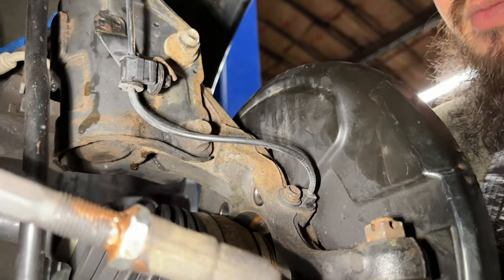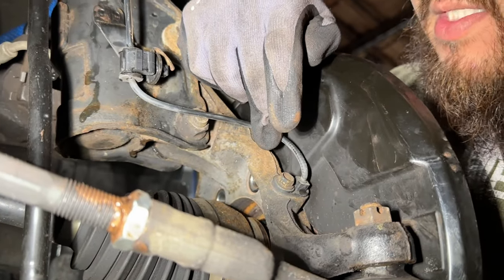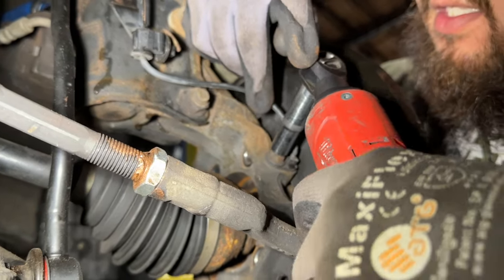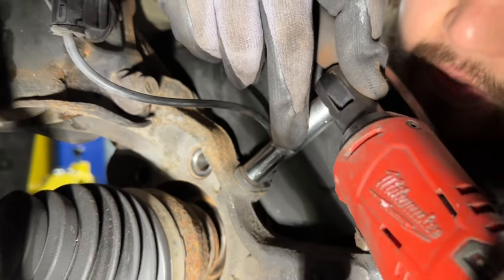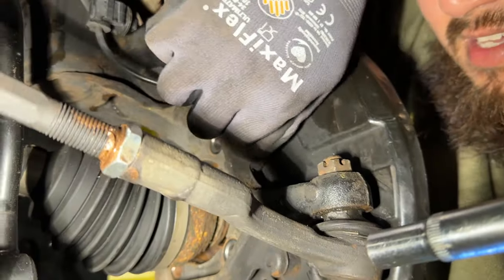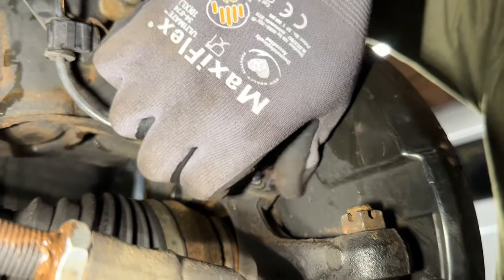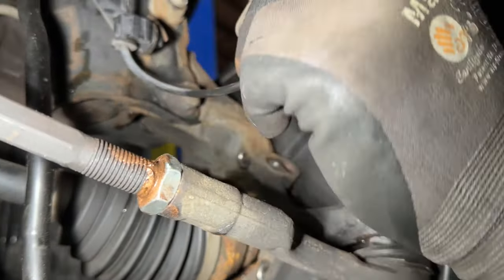Right after we get these 14mm bolts out, we want to go ahead and get this ABS sensor out of the way so we don't damage it. It takes a 10mm. Don't go full torque on it yet — just loosen it by hand first. Once it's loose, go ahead and get it out and set that aside.